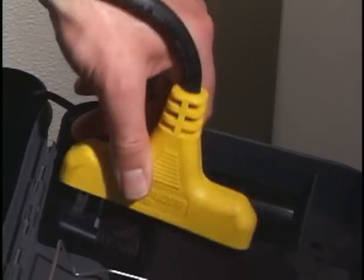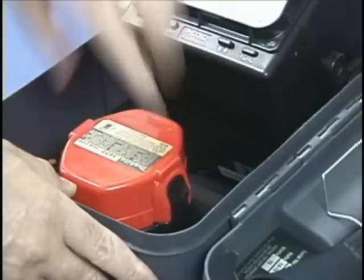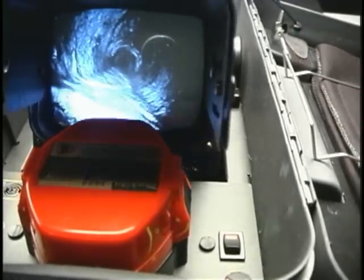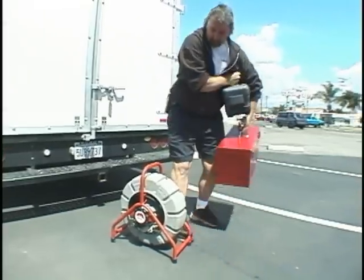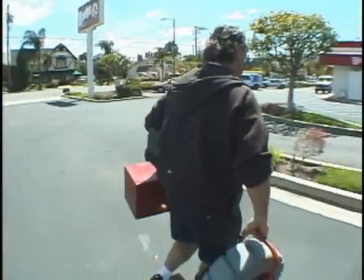The Toolbox Monitor runs off either its included AC adapter or standard Makita Power Tool batteries. To help prevent unintentional discharge, an interlock switch automatically shuts off power whenever the monitor is lowered to its stowed position. In the next few minutes, we'll introduce you to the Toolbox Monitor and show you how to operate its controls.